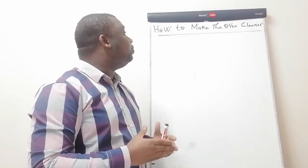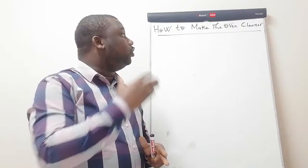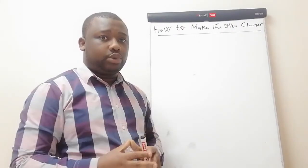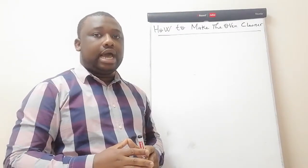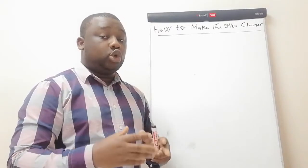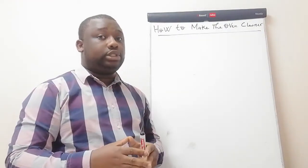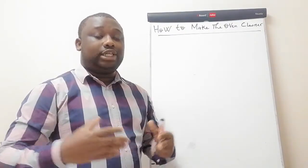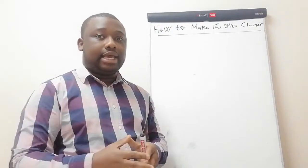Hey good people, today I'll show you how to make oven cleaner. If it's your first time here, make sure that you subscribe and watch till the end so that you can learn this. I'm going to share a formulation with you. Maybe you want to produce it for yourself, or maybe you want to produce it and supply your local retailers — even if your project may be global, you first need to start locally.